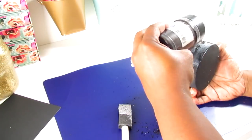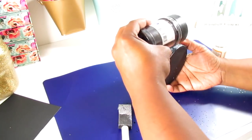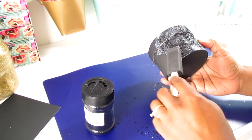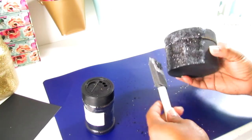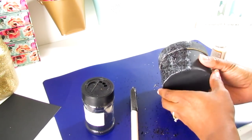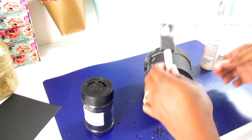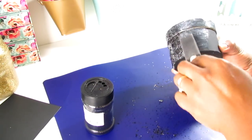Go back with more Mod Podge and kind of tap it so it can stay. When you're done, you can add some polyurethane spray to help with the fallout — I like to do that with all my glitter projects to protect it, especially if it's going to be outside or so it can last longer and the fallout won't be as bad.